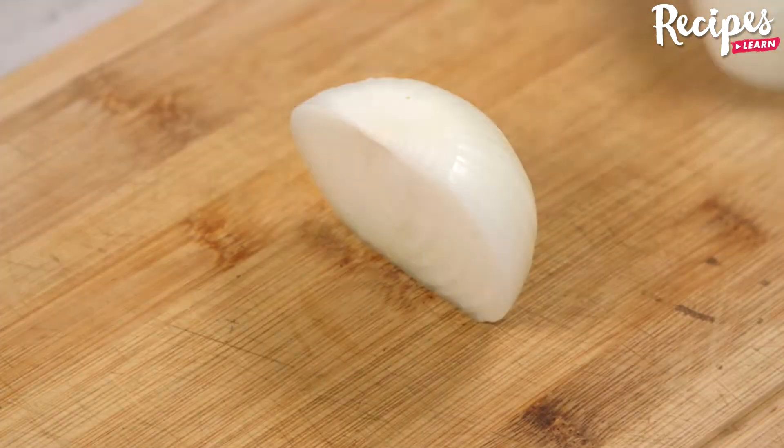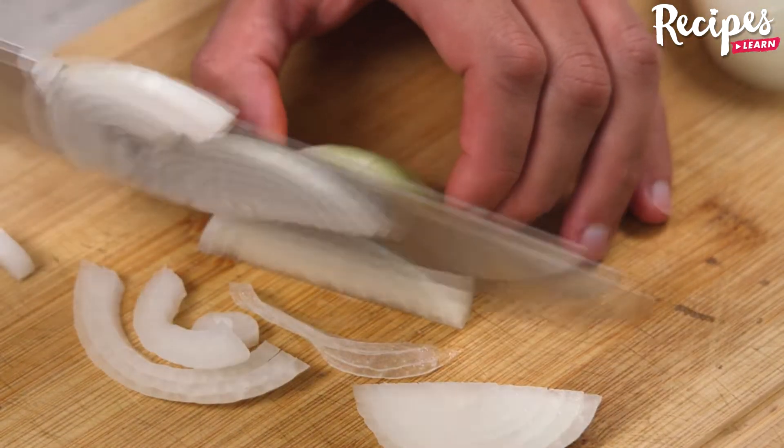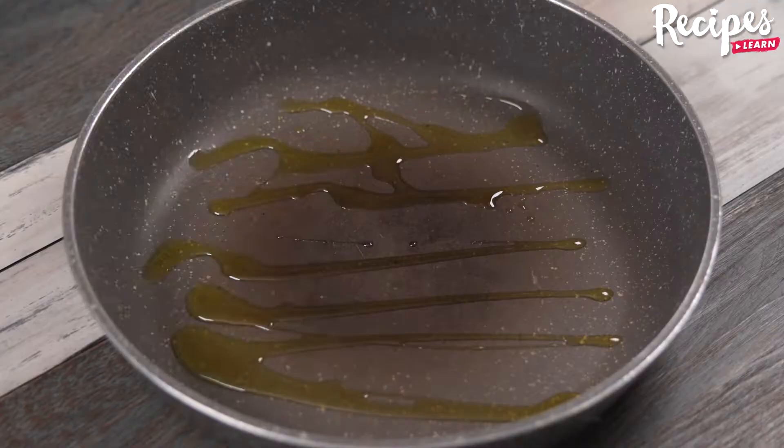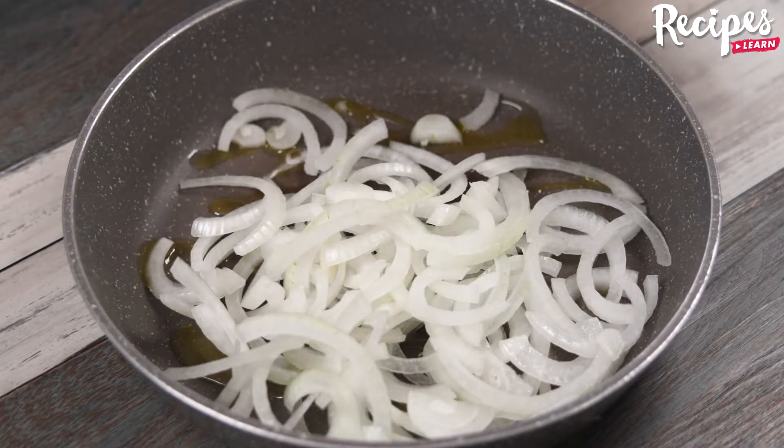Let's start our recipe by halving one onion and then thinly slicing it. In a baking pan, add olive oil and the onion.